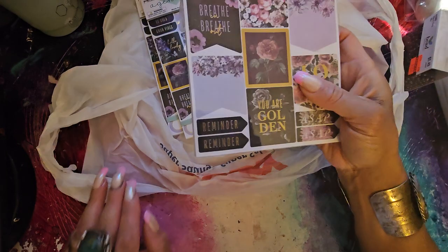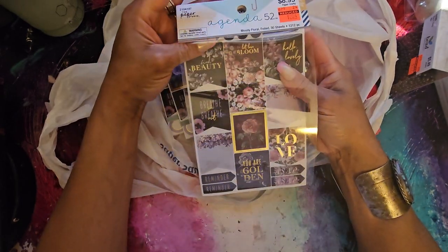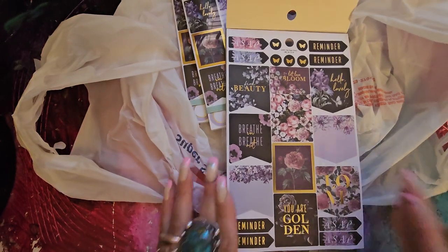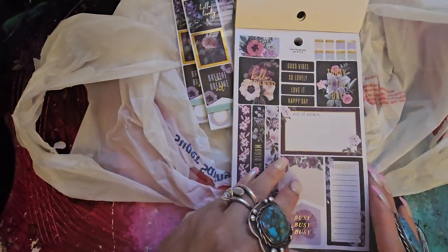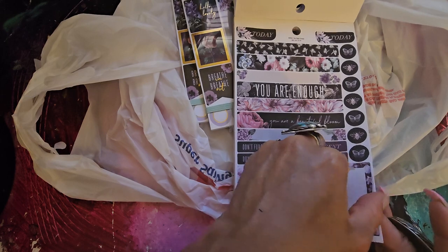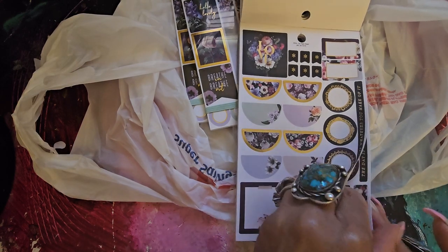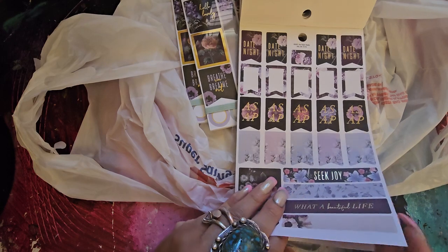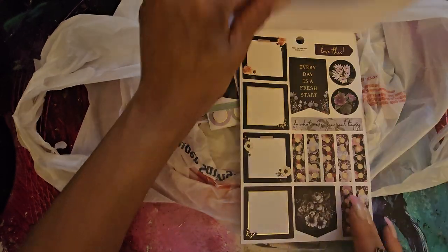If you like the Moody Florals from Happy Planner, be looking out for Agenda 52 because they're really similar — really nice. $8.99, got them for $2.24. Look how beautiful these are — you get two pages of each. These are gorgeous! I needed something to inspire me to decorate my planner because I haven't been doing it, and I love doing it. To me, it is just so relaxing — get myself a cup of tea or coffee and just decorate my planner. To me, that is such a luxury. That's self-care.